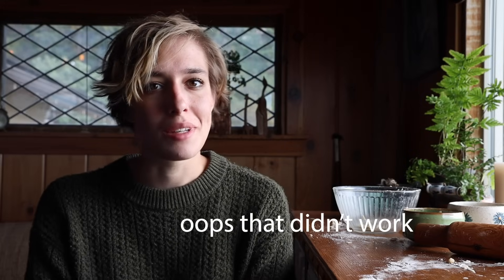Now that the crust is done and resting in the fridge, all I need to do is clean up a bit and prep the apple filling. So let's get to it, shall we?